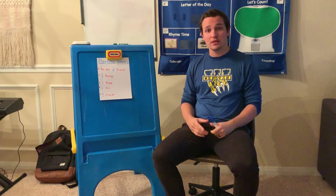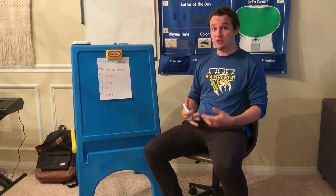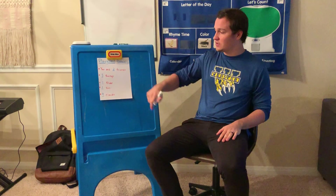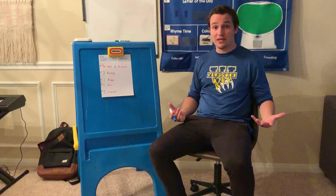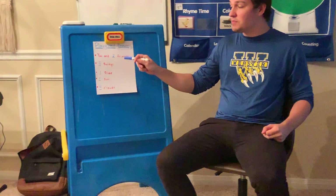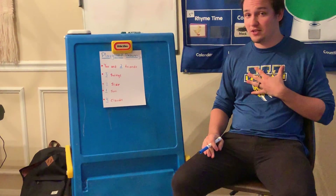Hey everyone, it's great to see you all again and I'm so glad that you're back with me today, because we are going to be drawing a picture together. So for this picture, you're going to be drawing you and your friends playing on the playground, but there are some things that you have to include in your picture, and I'm going to tell you what they are.